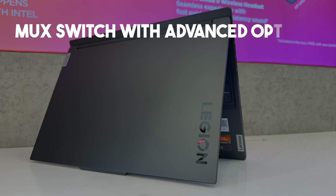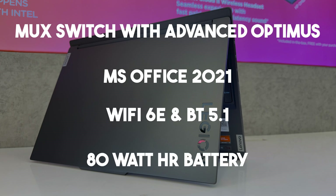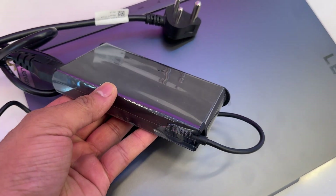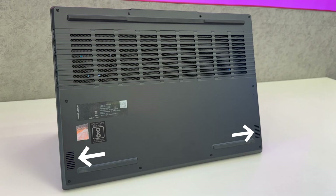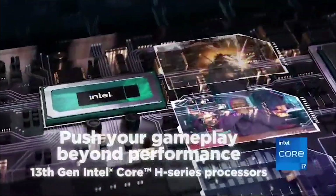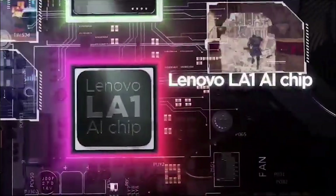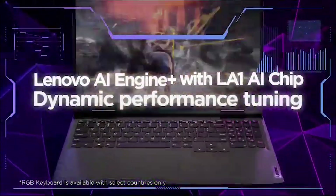Talking about other features, it has a MUX switch with Advanced Optimus. It comes packed with MS Office 2021 lifetime activated, Wi-Fi 6E, and Bluetooth 5.1. It has an 80Wh battery giving about 6 hours of regular usage and 1.5 hours of gaming, which is better than comparable Intel laptops, as AMD consistently delivers better battery performance. It comes with a 170W charger that can charge up to 50% in 30 minutes. It has two 2W speakers that sound good and a 1080p webcam. It also features the LA1 chip, an AI performance director that automatically shifts performance modes according to user needs.